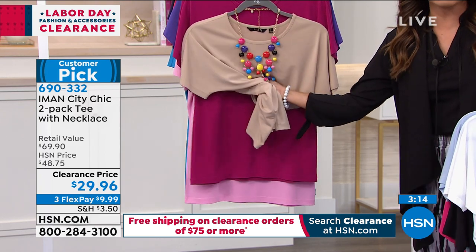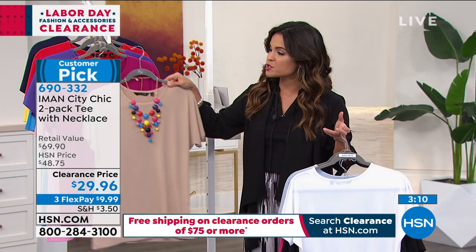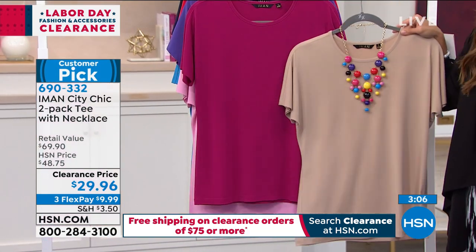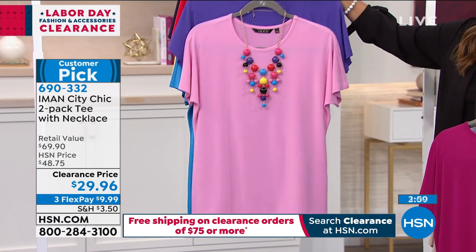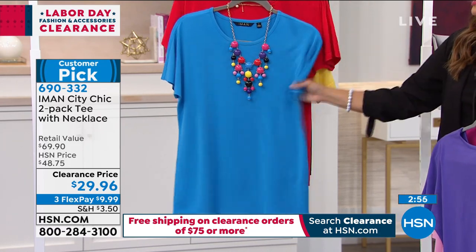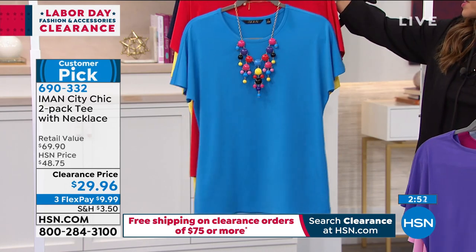You cannot wrinkle this if you try — it is such a great fabric. These colors are amazing. This is the buff that comes with that beautiful berry — look how vibrant that is. Iman made sure when she does duos like this, you're actually getting one that's a pretty common color like the red, navy, black, or buff, and then a great pop. So you get a lot of options when you scoop something like this up.